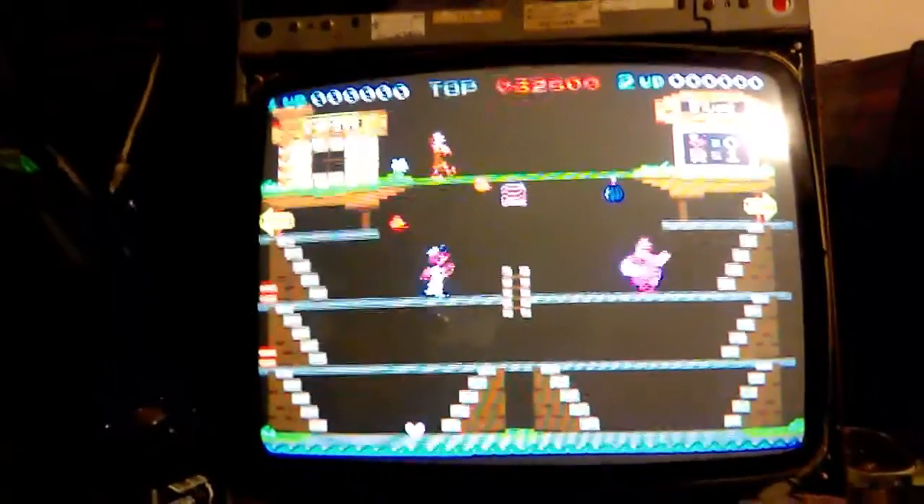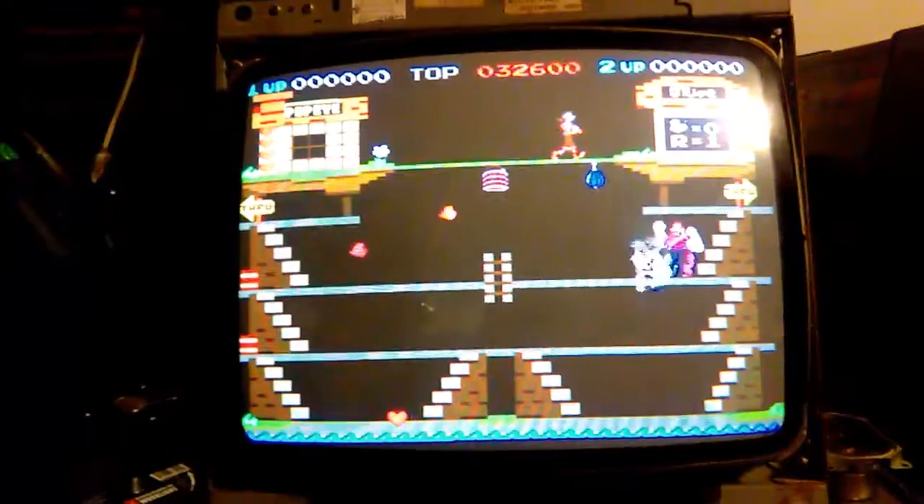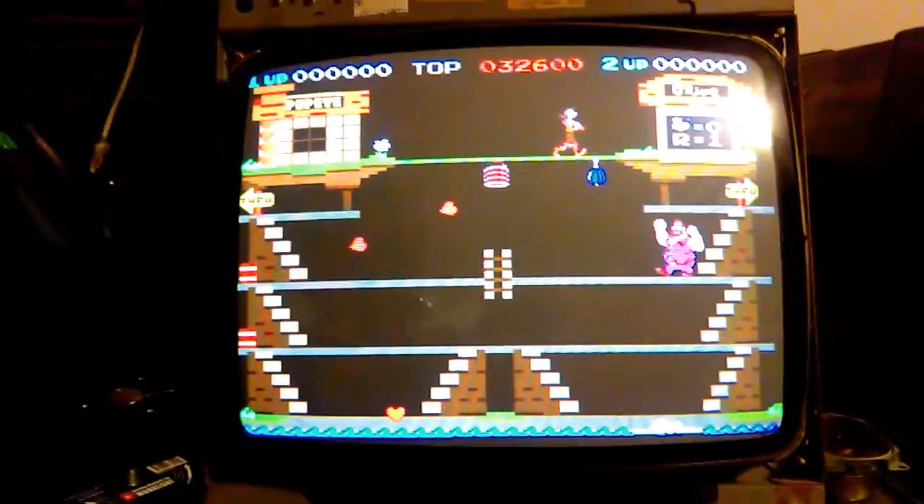Hey, this is Paul. This is a Sanyo 18-inch monitor I'm repairing for Chuck 12 on Co. It's a video games monitor — I basically had to tune it up.